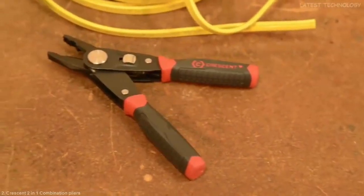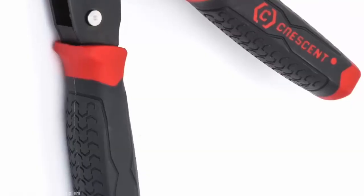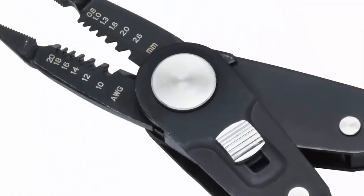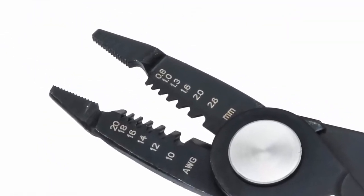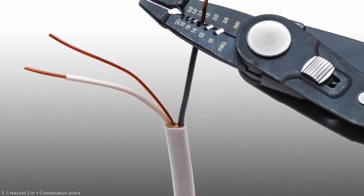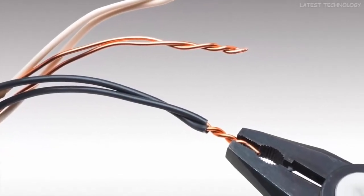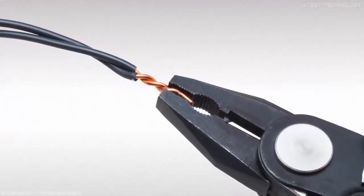Introducing the Crescent 2-in-1 Combo Plier, the innovative new tool that combines the strength of a lineman's plier with the functionality of a wire stripper. The wire stripper can strip from 20 to 10 gauge wire, and the lineman's plier easily twists wires together for secure connections.